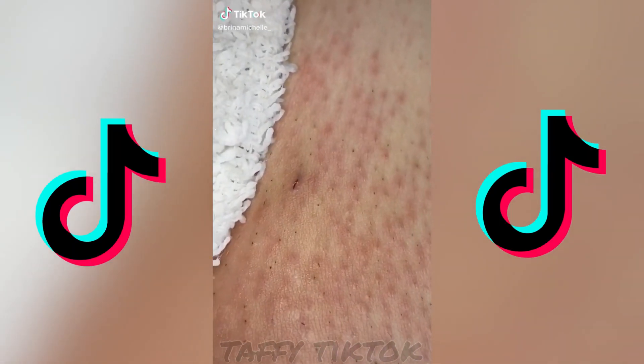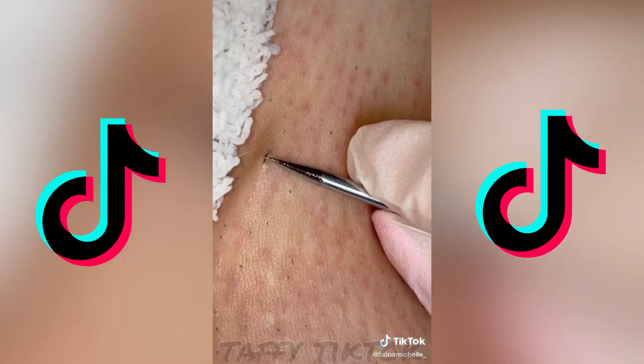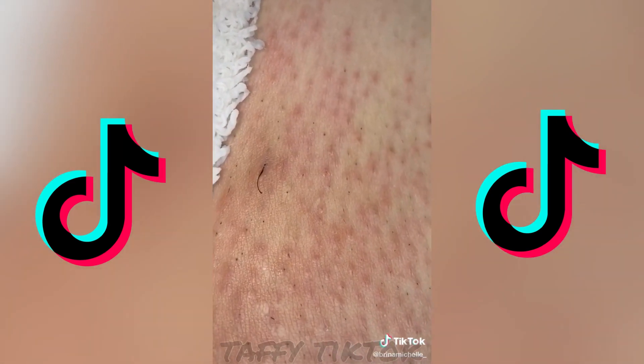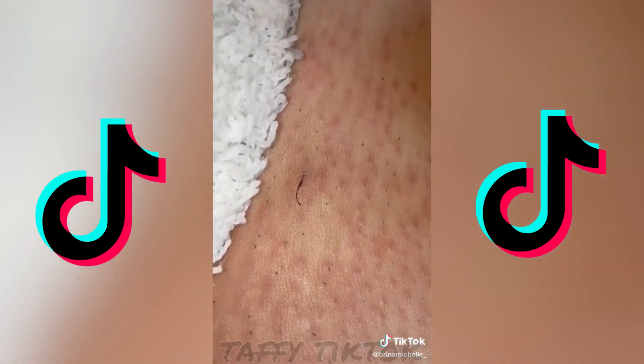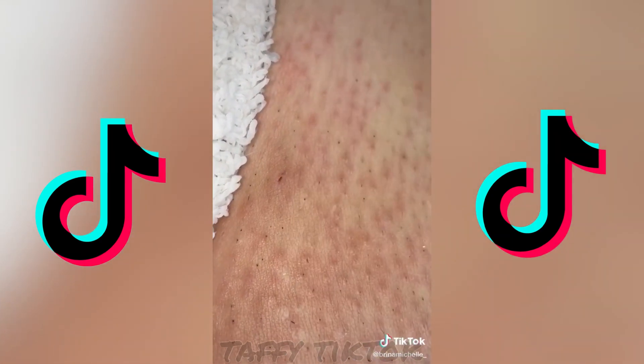So for this one it was pretty high up on the surface but it took a little bit to get it. So I poked it with my thing and released the hair, then I grabbed my tweezers, then I pulled it out — oh yes, I love that.